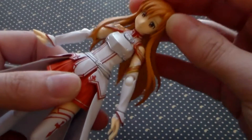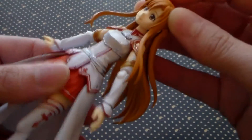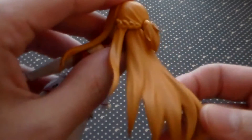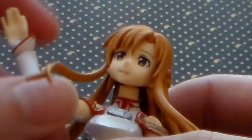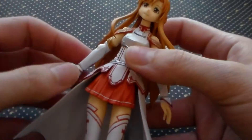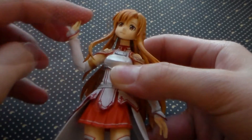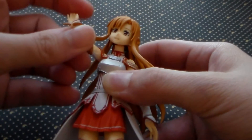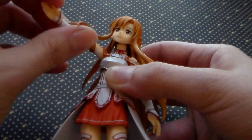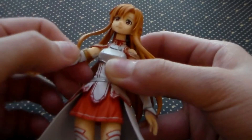Now let's talk about her articulation. One of the first things you'll notice is her head does move, and so does her hair in the back. The front pieces don't move, but they are bendable — they just don't stay in place. Her arm has three joints for her shoulder, elbow, and wrist. I did have a little trouble raising her arm all the way up because of her clothing; however, it's not impossible to do.